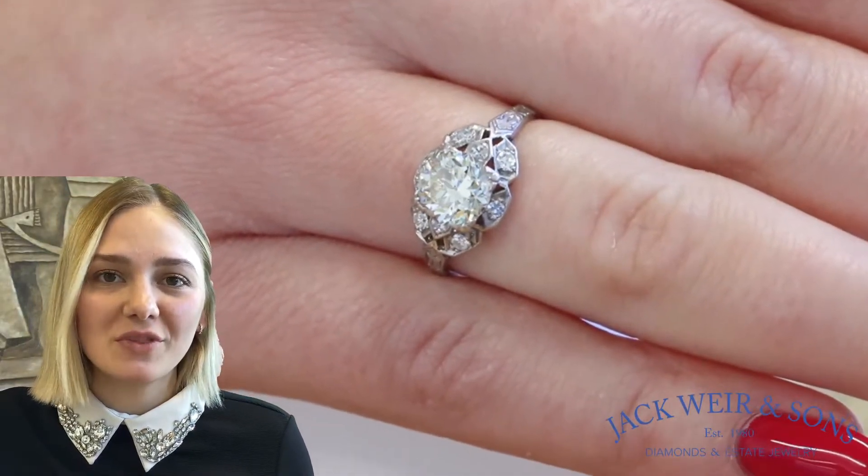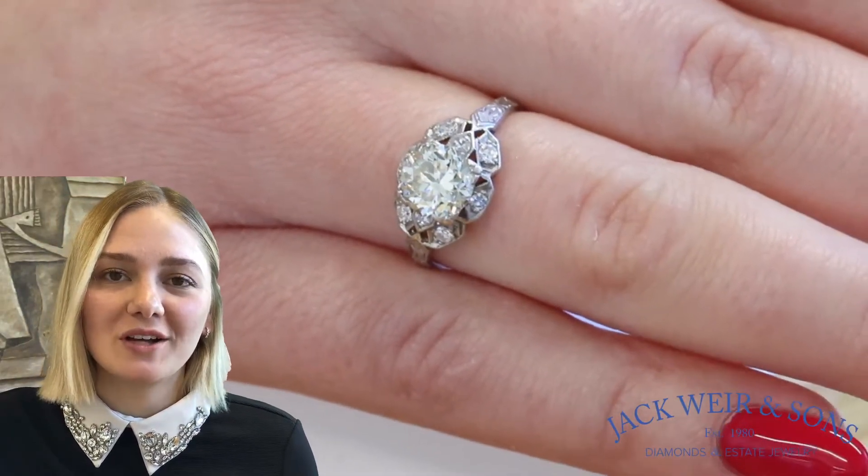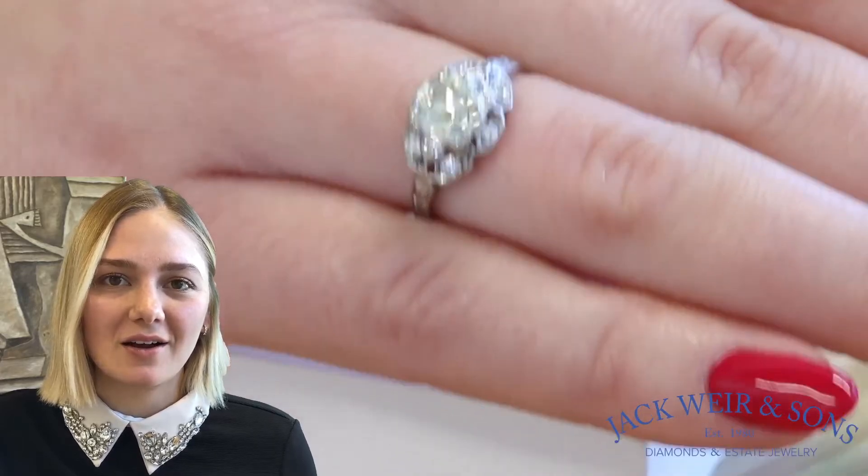Full of history and charm, this is a perfect engagement ring that you will find on our website at JackwareandSons.com.